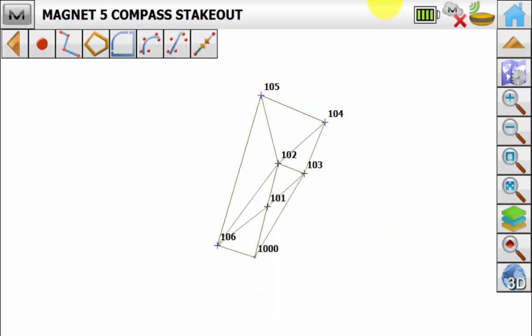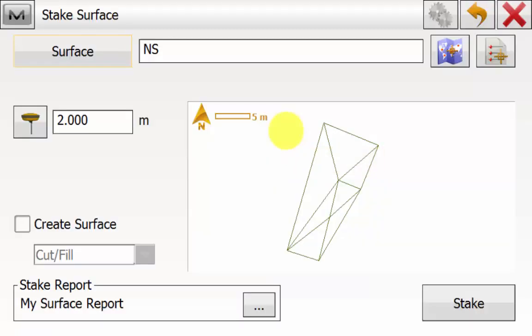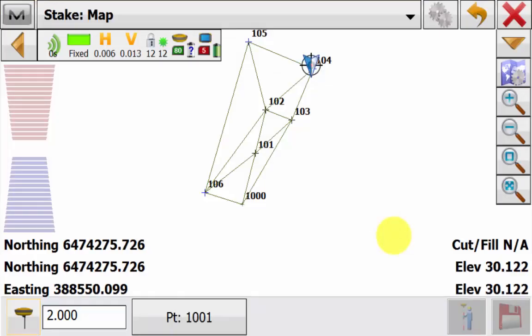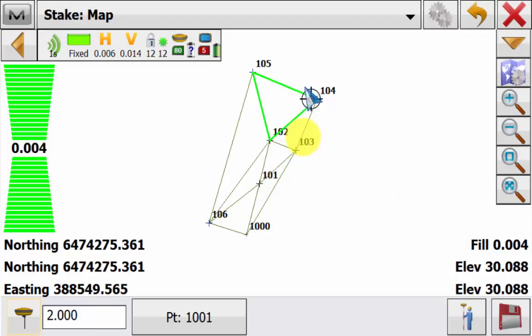We will turn on our natural surface and then hold down on the surface and go stake. On the stake surface screen we will simply hit stake. In the stake map view if we go into the map properties icon again on the general tab, you will notice that there is no normal compass view or cross section view option. This is because the stake surface routine doesn't have these extra options because it doesn't have a predefined point or line to navigate to.